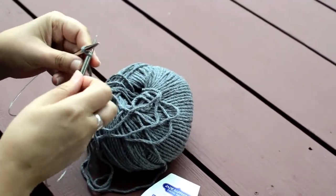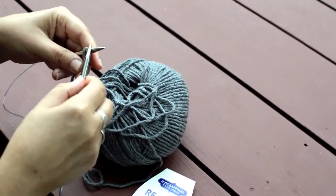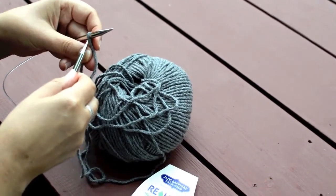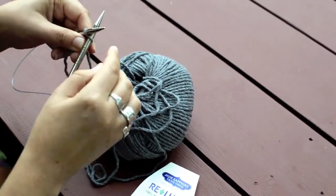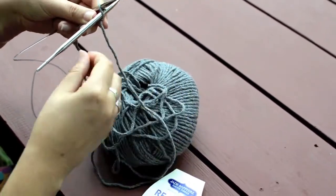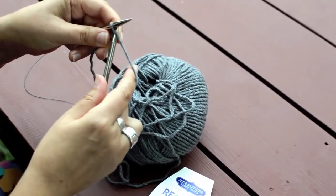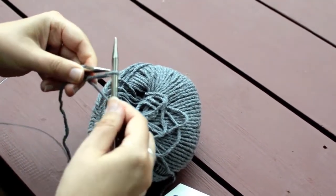For the cable cast-on, make sure there's plenty of room inside that slipknot for your needle to slip in and out. We go in behind the front leg — this loop is sitting on the needle with a front leg and a back leg — so we go from the left of the front leg, in between its legs and behind the left hand needle. The right hand needle goes behind the left hand needle and makes a nice cross. Then take the long working end of your yarn, go behind both needles, then between both needles, and the right hand needle comes out the way it went in and picks up that new stitch. Put that new stitch directly on the left hand needle.